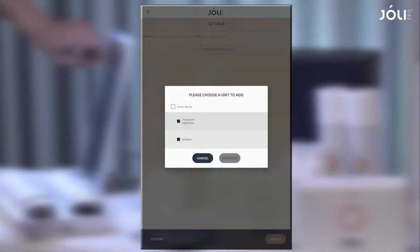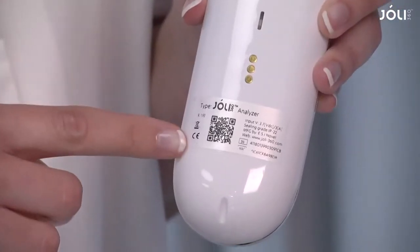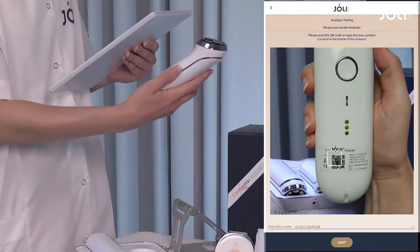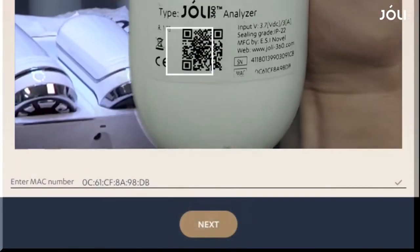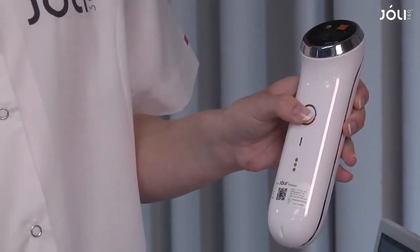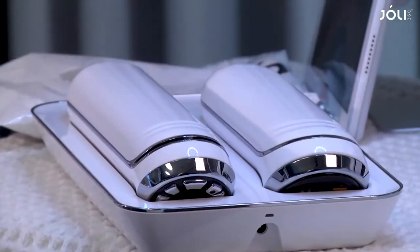Choose applicator or analyzer. Scan the QR code on the device. Once the code is read, tap next. When instructed, turn off the device, and you're done.